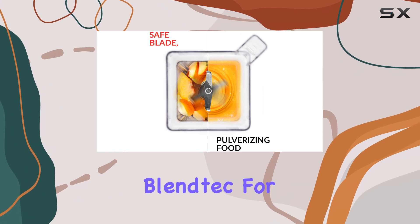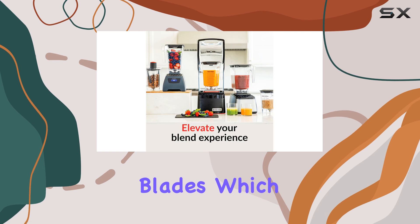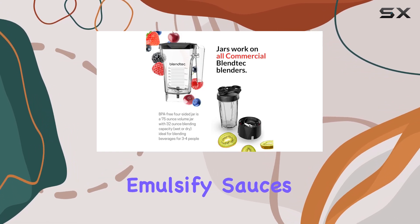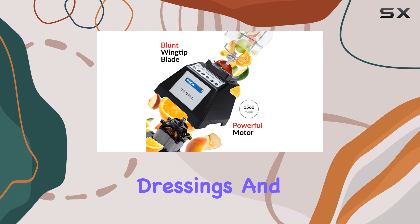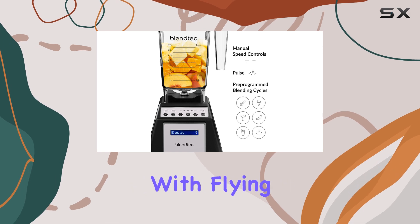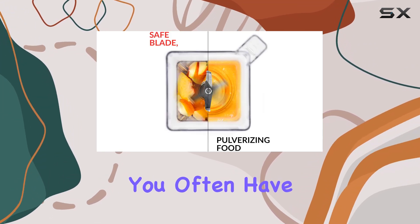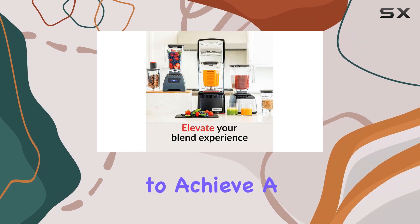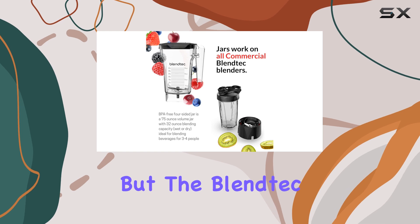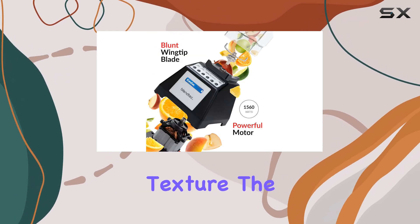Sahadi has owned her Blendtec for over a decade, and she praises its super-powerful blades, which operate at five preset speeds and effortlessly emulsify sauces, dressings, and aioli. One of the key tests for Sahadi is hummus, and the Blendtec passes with flying colors. As she explains, with a lesser blender you often have to add a lot of extra liquid to achieve a smooth consistency, which can compromise the final product. But the Blendtec delivers the perfect hummus without sacrificing texture.